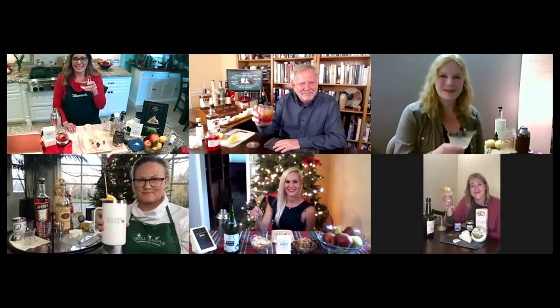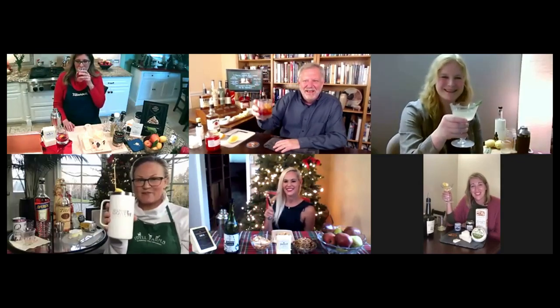Denise, would you give the honors of a toast? Sure — it was an honor to be with you all today. And so this is about friends: may good and faithful friends be yours wherever you may roam. Cheers!